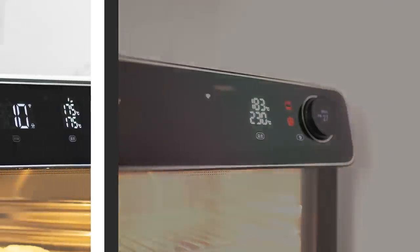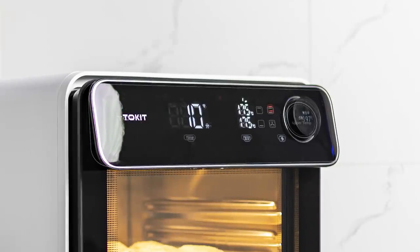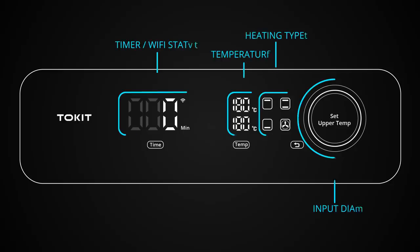The front panel is quite intuitive, pretty straightforward and easy to understand, and it looks pretty cool.